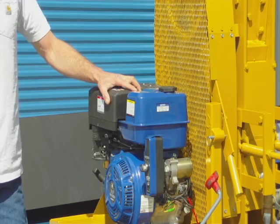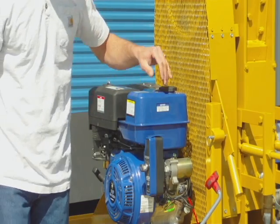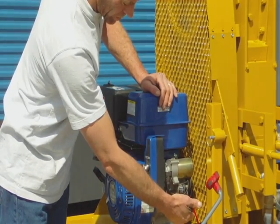Basic maintenance of this motor: the air cleaner, which should be cleaned once a day in the dusty atmosphere that it's in, and you have your standard oil dipstick here.